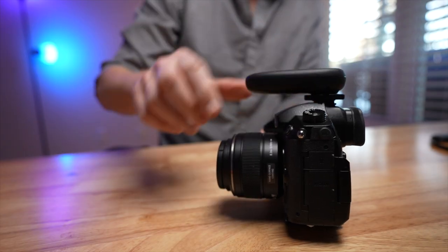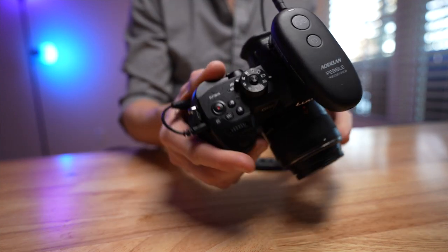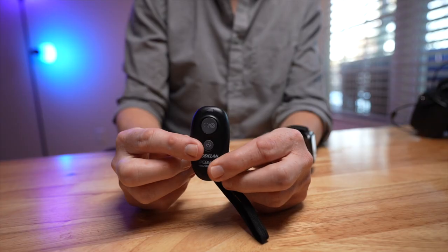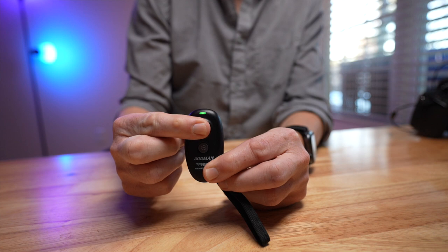There is a much easier way, and that's to use this — a remote shutter release. It's less than 40 bucks, and it comes in two parts: there's the receiver, which plugs into the remote port of your camera, and there's the transmitter, which you'll keep with you. Turn on the receiver, and a full press down on the transmitter will start and stop the recording in video mode, or take a picture in photo mode.